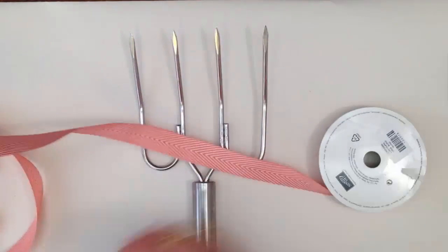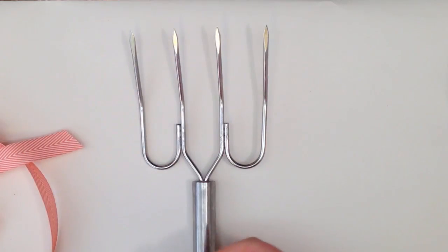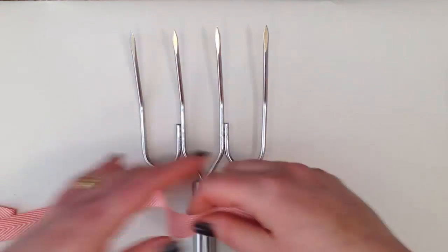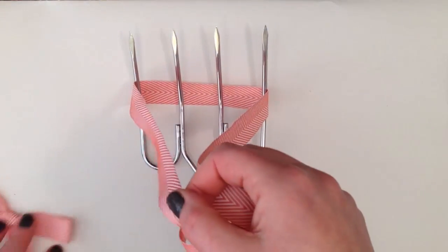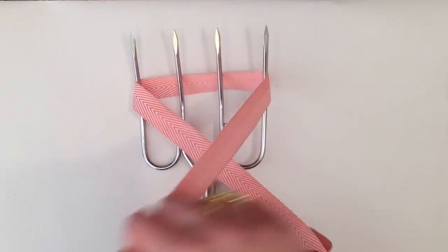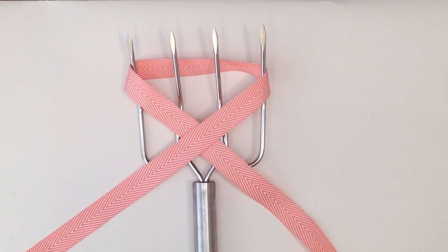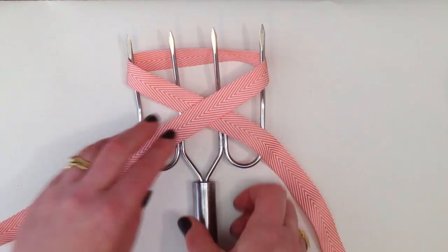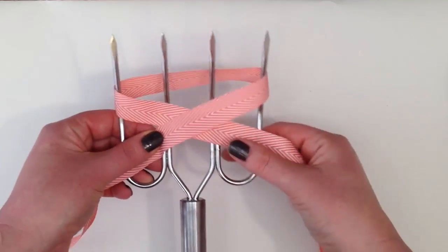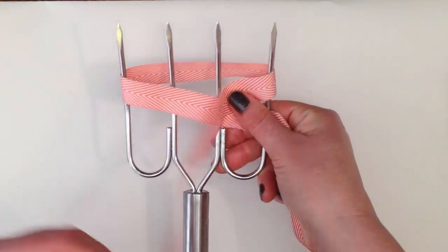I'm just going to take a few inches of this Calypso Coral Ribbon, and then what you're going to do is wrap the ribbon around the back of your fork, and then cross it over at the front, like you would if you were putting on a scarf. So you're just going to cross it over, and then you're going to take the tail that is on the top.